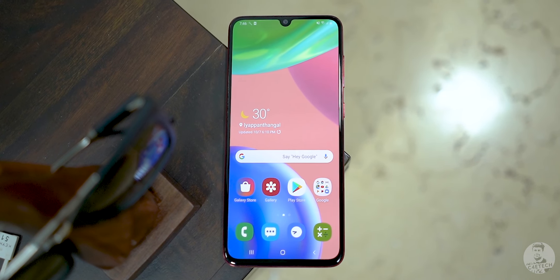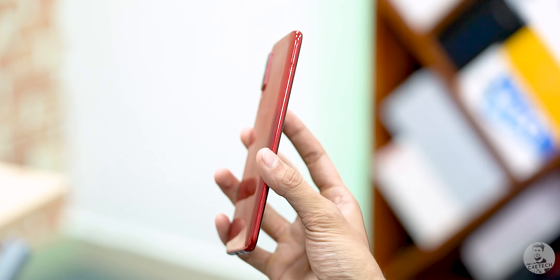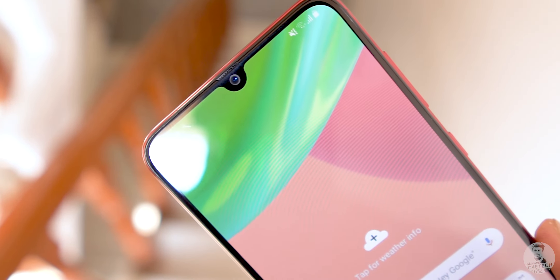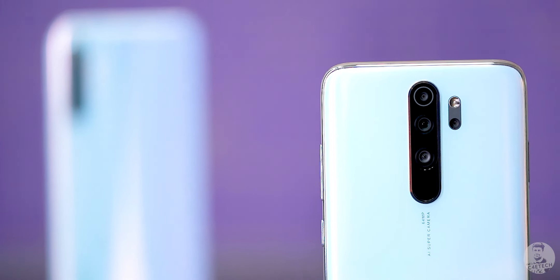There are really only two things that have changed since the A70. The first is the back — it now has that diamond design, which looks nice, though it's still plastic. The height, weight, and thickness are all identical — no change whatsoever — so ergonomically the phone feels exactly like the A70. The other change is the camera — specifically the primary sensor. Instead of the 32-megapixel f/1.7 from the A70, we get a 64-megapixel f/1.8. This is Samsung's GW1 sensor, the same one we've seen on the Realme XT and Redmi Note 8 Pro.